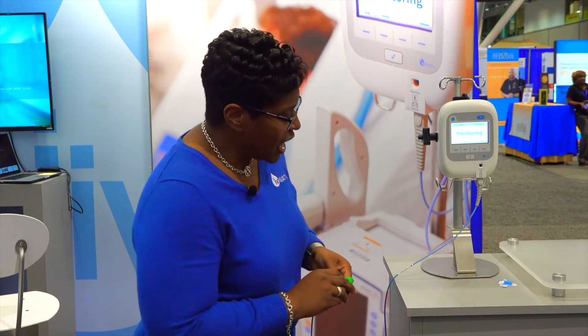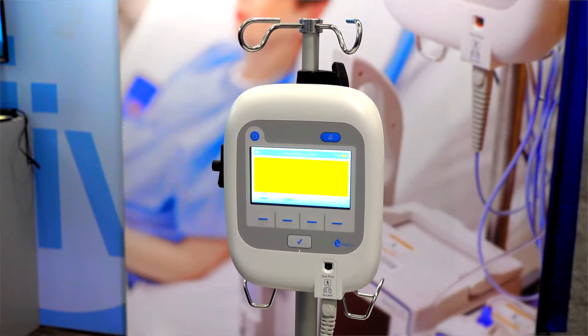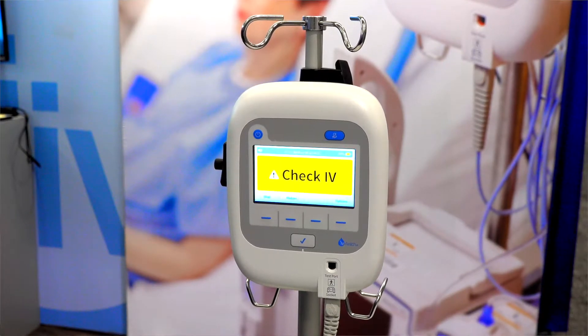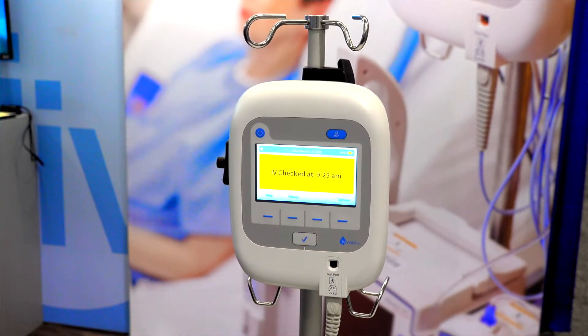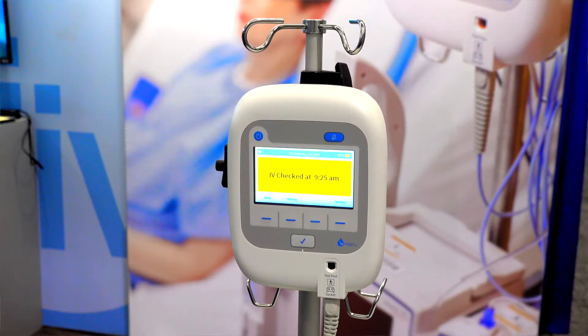Now we're going to simulate an infiltration. You're going to see one and hopefully two alerts. The first alert is a yellow 'Check IV' alert — you'll see it on the screen and get an audible alert as well. That signifies that something has changed from the baseline assessment, signaling you as a clinician to come over and check the IV site. You might think everything looks fine; come over and hit the 'Check IV' button. You'll get a time and date stamp of when you checked the IV, and then the system will continue monitoring.